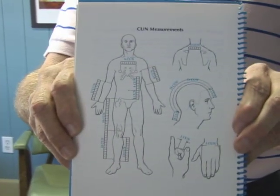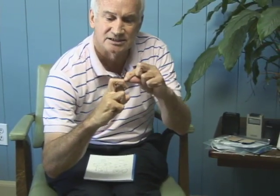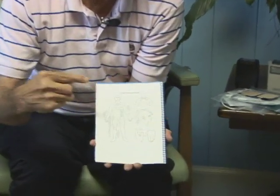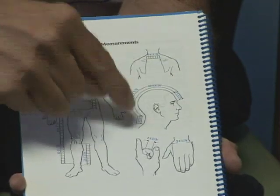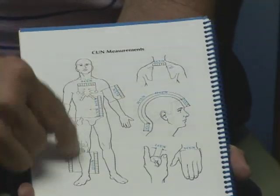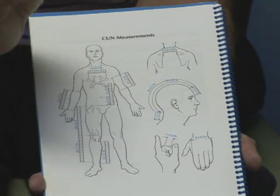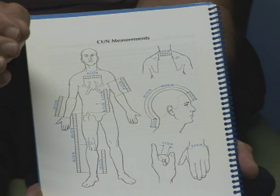This shows what's called a cun — C-U-N. On each person's hand, the distance across this spot is one cun. It's consistent for each person no matter their body type — tall, short, wide, skinny. The chart shows one cun, three cuns across the hand, and measurements to different spots on the body. That's an anatomical reference, usually used for acupuncture-type applications, not electrotherapy. Much of this comes from China where they were doing acupuncture, not electrotherapy.